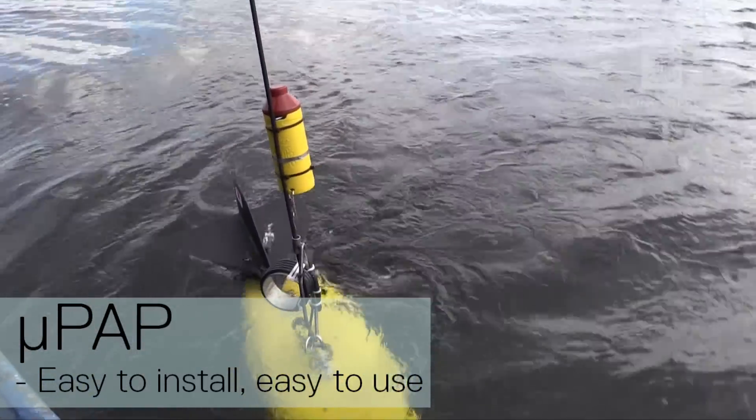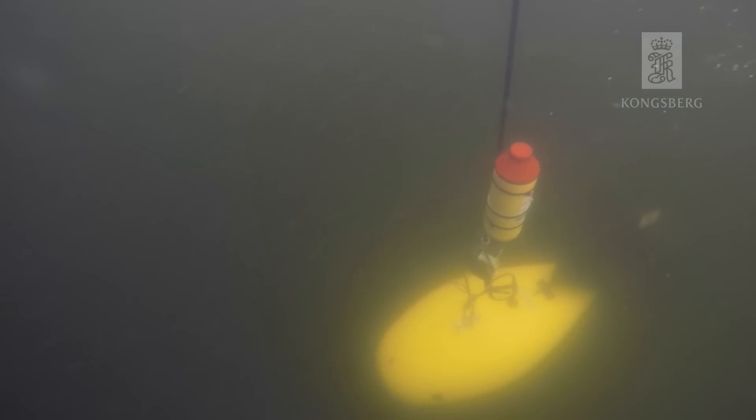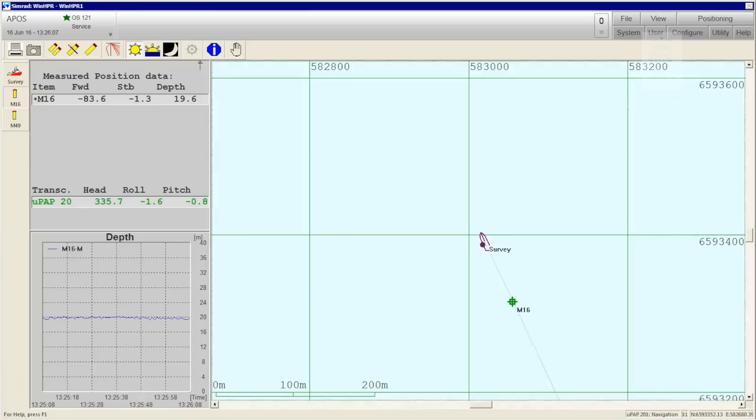To track while towfishing, we will use the Cnode Mini S transponder. The transponder is attached to the tow wire and will show the position of the towfish at any time.